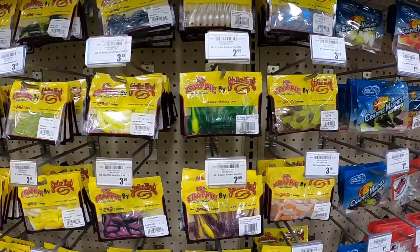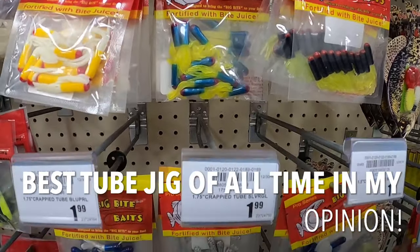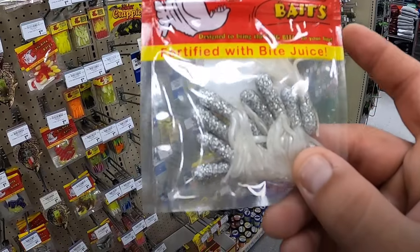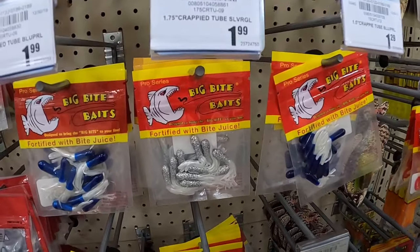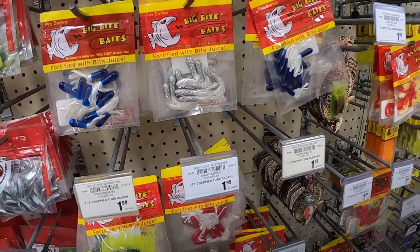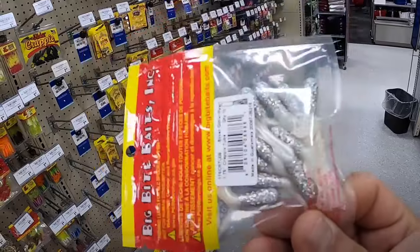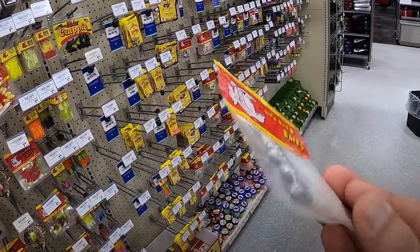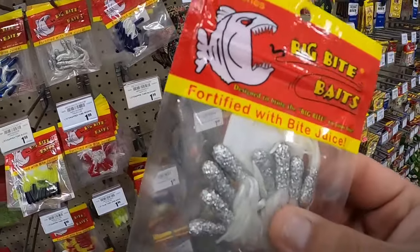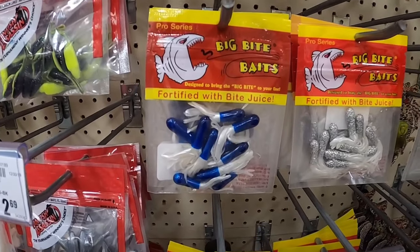Do not look over the tube jigs - these are Big Bite Baits tube chicks. I'm going to tell you my favorite one. I have caught so many fish on these. They're cheap, they last - $1.99 for 10 of them. Probably my favorite tube jig of all time. I believe it just imitates a little shad or little minnow and they love it. Do not overlook the tube jigs - the blue and the white especially.